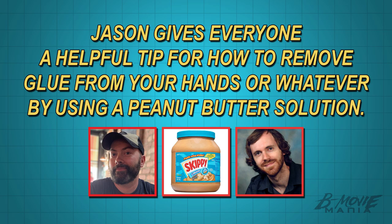What you want to do is rub peanut butter on your hands or the affected surfaces. For really bad fingers with a lot of glue on them, hold them in a jar of peanut butter for several minutes. Do not eat the peanut butter afterwards — throw it away. Those oils in the peanut butter will loosen the glue and help get your hands unglued.